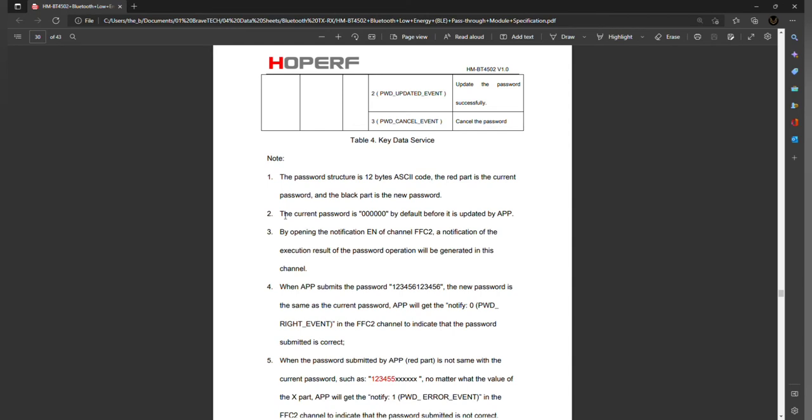The first time that you pair to the Bluetooth module with your cell phone you're going to probably have to put in a password. This is the default password, so just put that in one time and you shouldn't have to put it in again. When you first try to pair to this device — let's say you're using Bluetooth terminal — you're going to need to set up a Bluetooth low energy profile. This is going to be a custom profile, and these need to be set up in the app before you can transfer data back and forth.